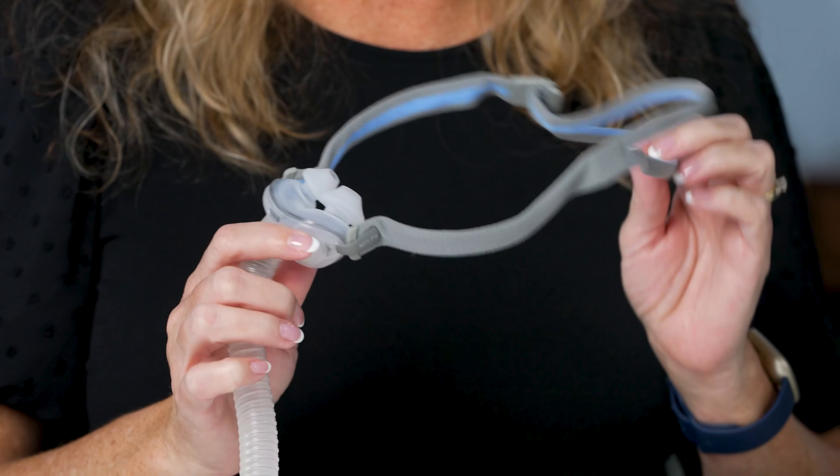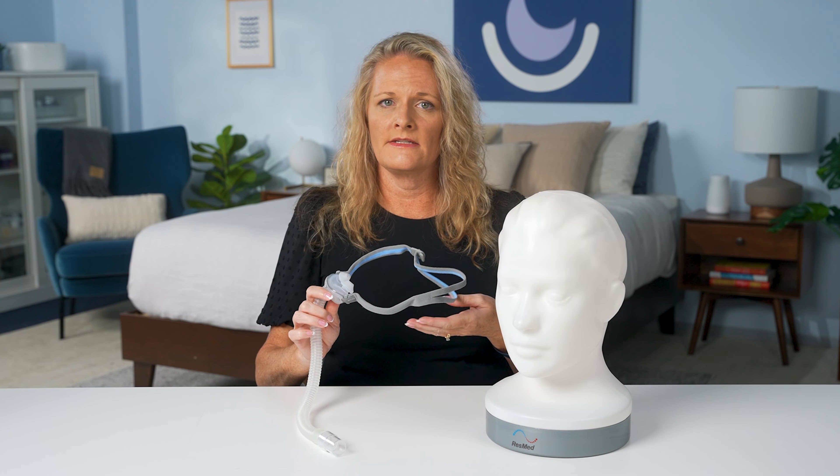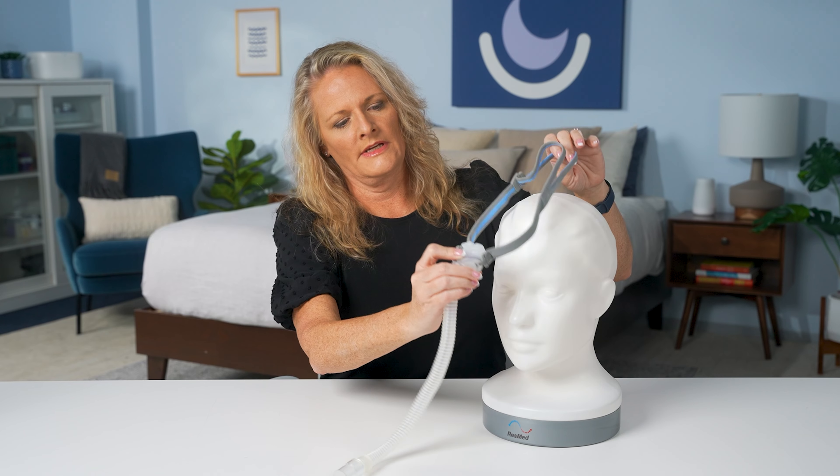First, we have the nasal pillows mask. This mask uses soft silicone pillows or gel pillows that sit at the entrance of the nostrils to create an effective seal. Many of these masks come with fit packs that include various sizes to accommodate the different sizes of nostrils.